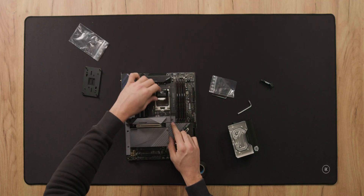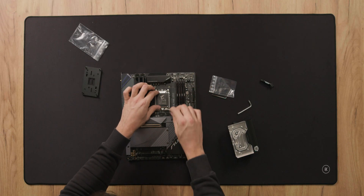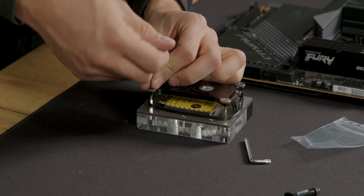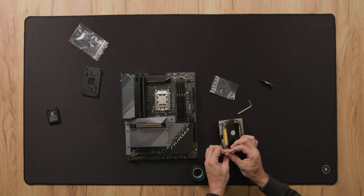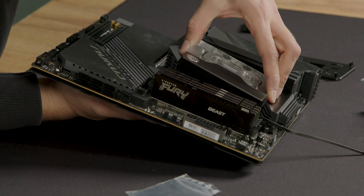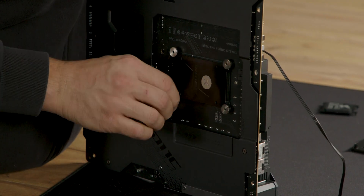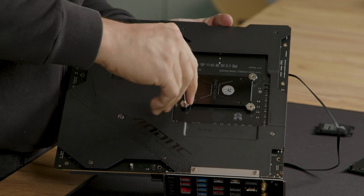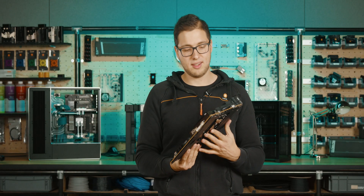Now we can finally install the CPU. As you can see, all the pins are perfectly fine because the socket didn't move. Remove the old AM4 backplate — if your block was previously installed in your system, the backplate is already removed so you don't need to do this step. Don't forget to apply the thermal paste, and now you can just place the block. The block has successfully been upgraded to the AM5 platform.